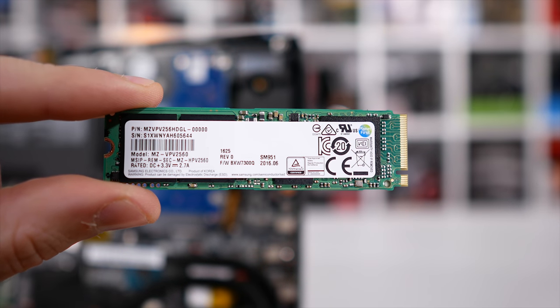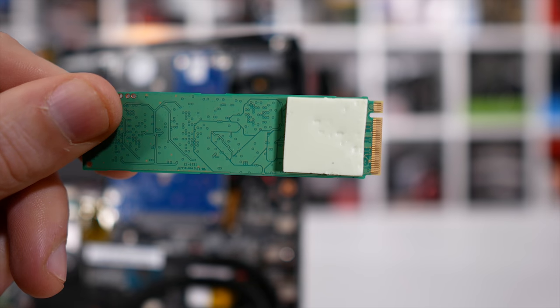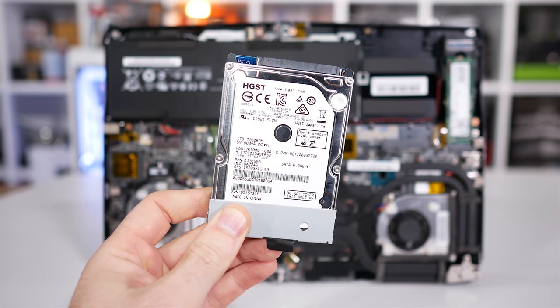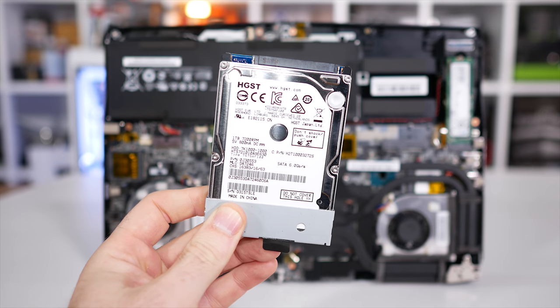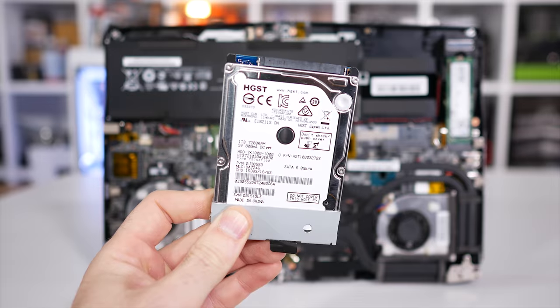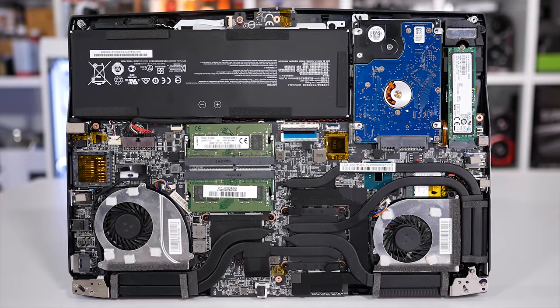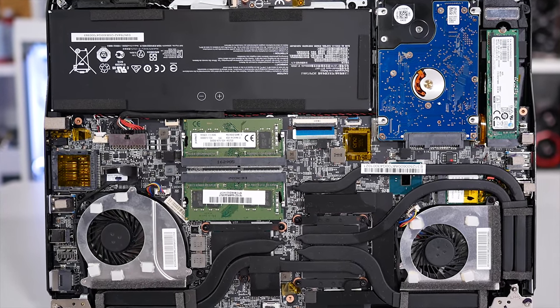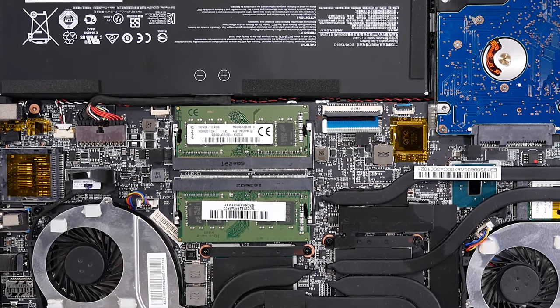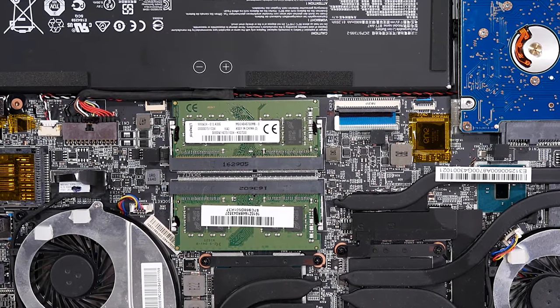Out of the box, you also get a very snappy Samsung SM951 256GB NVMe SSD as a boot drive, along with a secondary 1TB hard drive. It's a Travelstar 7K1000, which has a 32MB DRAM cache and a 7200RPM spindle speed. For a 2.5-inch drive, it's rather snappy. MSI has also thrown in 16GB of dual-channel DDR4-2400 memory.